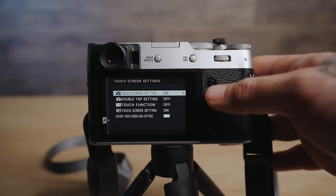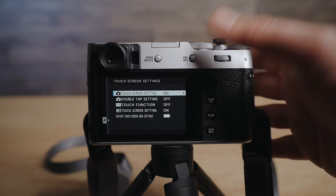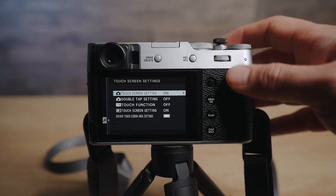Touchscreen settings I have off, but you can still go through the images and zoom in and pinch to zoom and stuff like that. I'm just really not liking the touch to focus — I don't know why. A lot of people really love it and I'm sure there's a good reason for it, maybe I'm just not used to it, but this is just the way I use my camera.